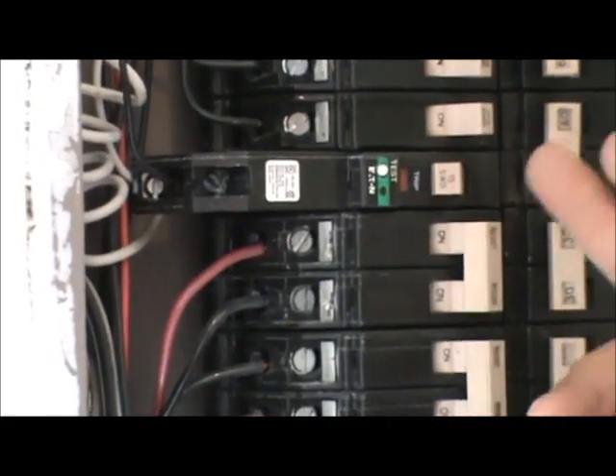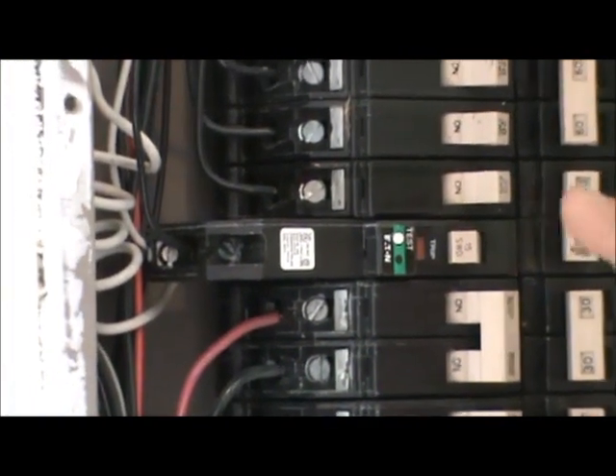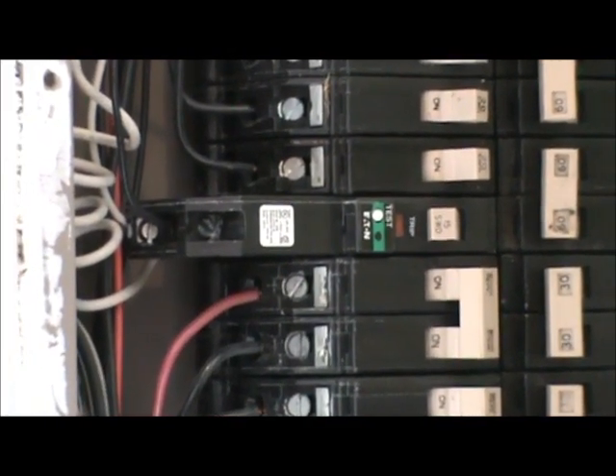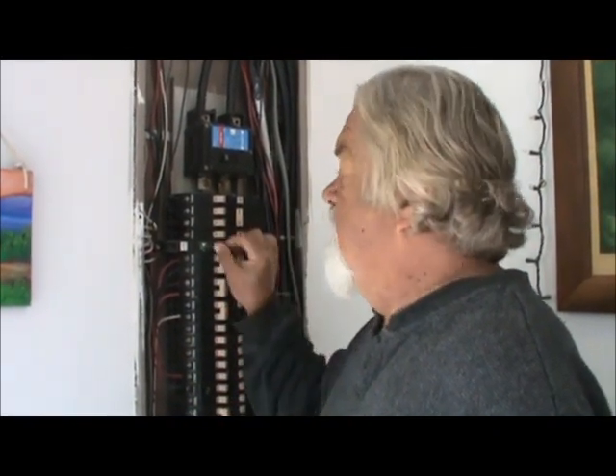If it's off, you push the test button and it's off. If you've got one tripping on you, what you want to do is go in that room or rooms and unplug whatever you have plugged into the outlets, then turn your light switches off to make sure everything is off, and then try it again and see if it holds.